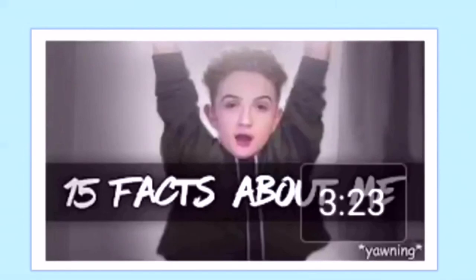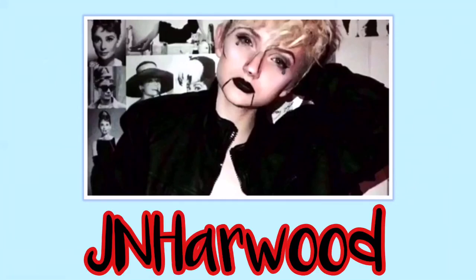I just want to give a shoutout to JN Harwood — go subscribe to him, he's just started making videos on YouTube and has three videos at the moment. Make sure you go and subscribe to his channel and watch his videos — I'll link them in the description box below.